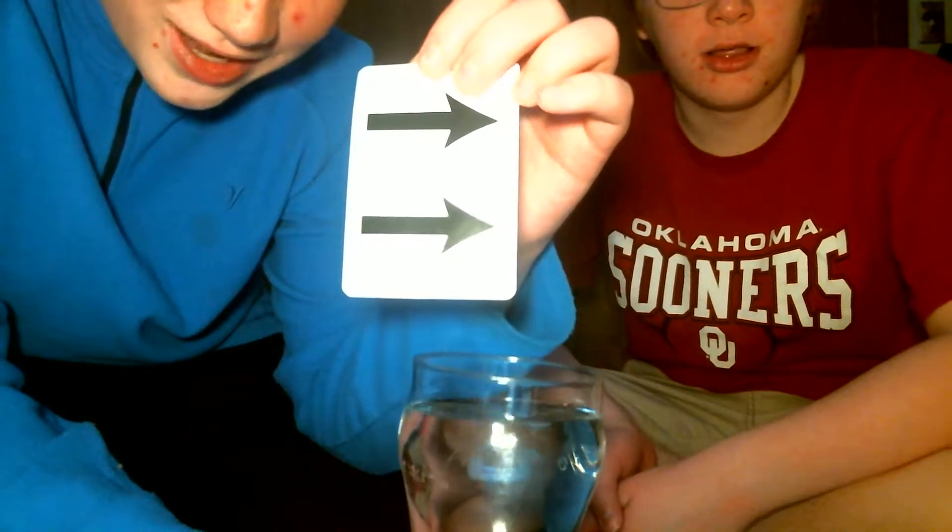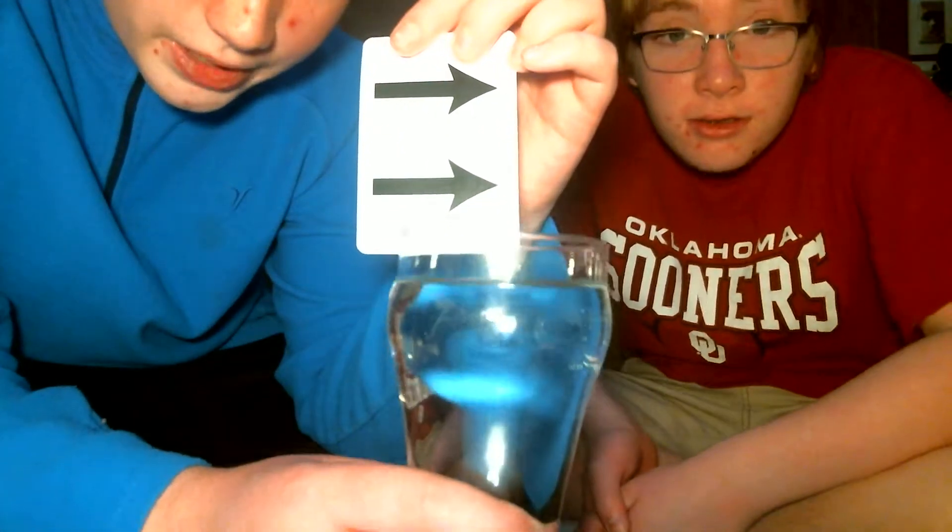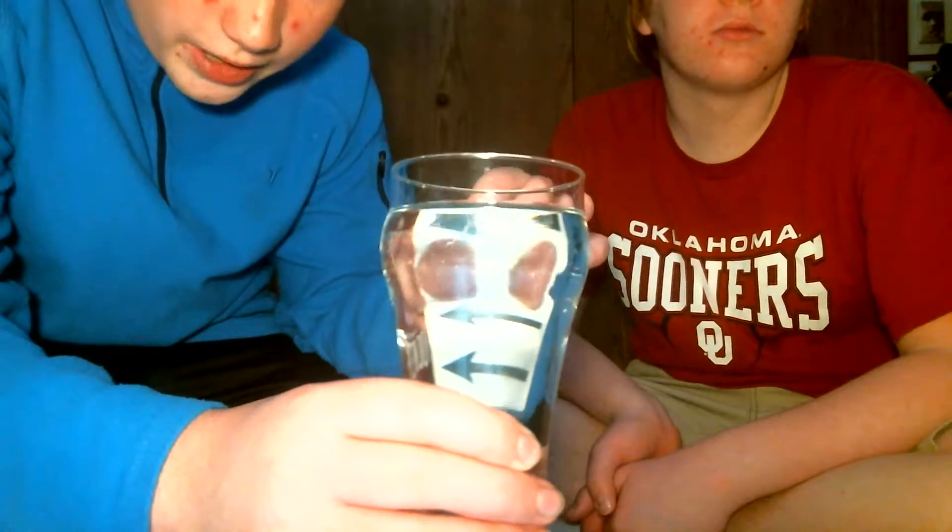We're going to take the arrows right here — see how they're pointing that way? Let's put them through the water. I bet they're going to point in the opposite direction. Now they're not pointing that way anymore.